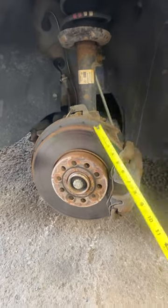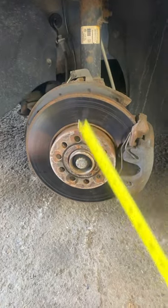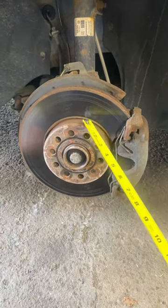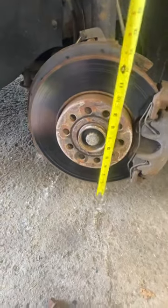Here's a fun fact about measuring rotors. If you're going out to buy new rotors and the parts guy is asking how many millimeters your rotors are, but you can't measure them unless you take them off, and you don't have a caliper tool or any other way of measuring.